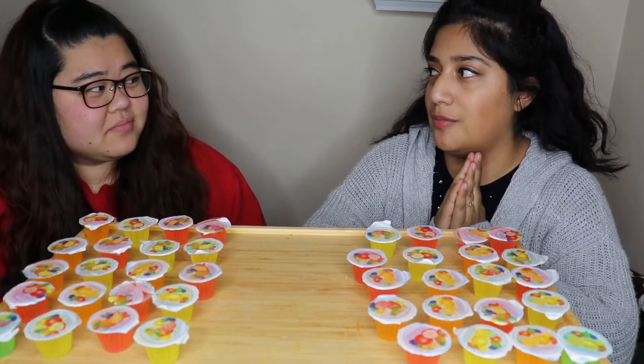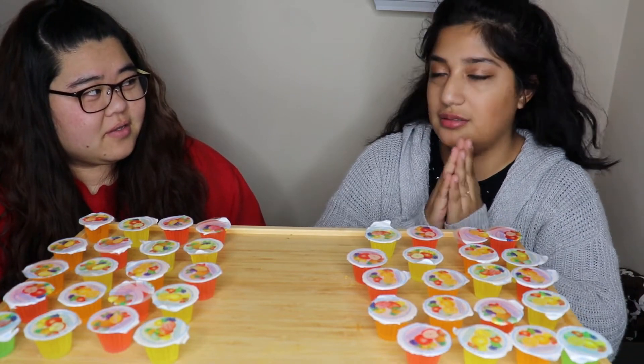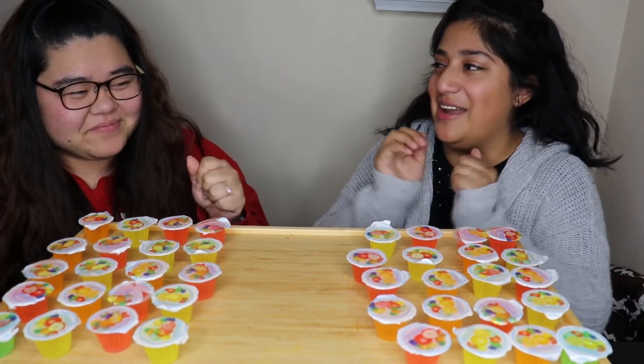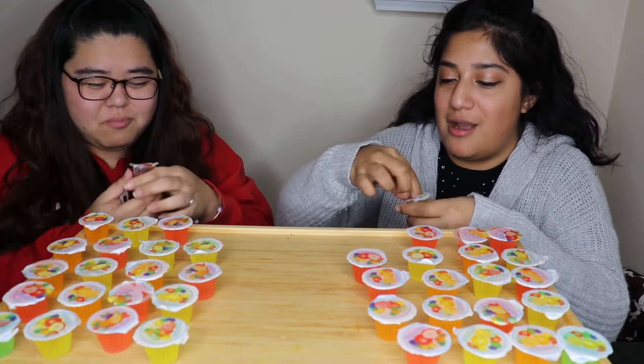Is it 'on your marks' or 'on your mark'? On your mark. Just say go! One, two, three, go! Bad idea, bad idea.